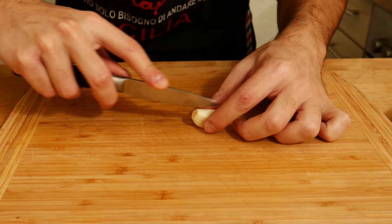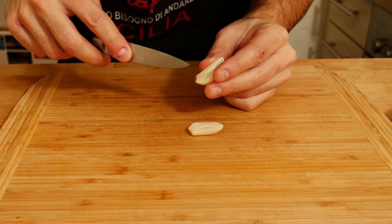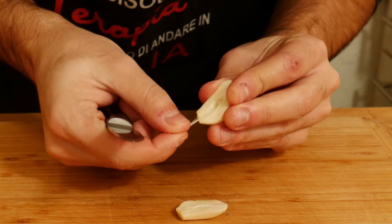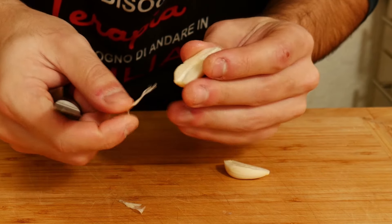Let's prepare the garlic. We have to cut it in half and remove the germ of the garlic — this part. This step is very important because the germ of the garlic can create some acidity and can be hard to digest, so it's very important to remove it before using it.